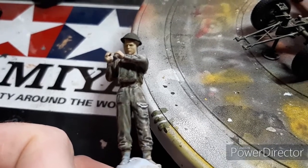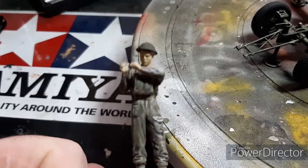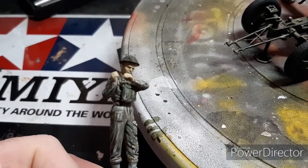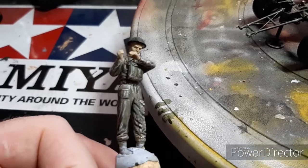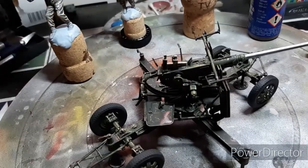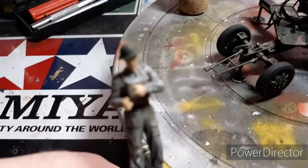These are the four standing ones, and I left the kit heads on the gunners because they were angled right for looking through the sights and they've got good expressions on their faces like they're aiming. So I left those heads for that.